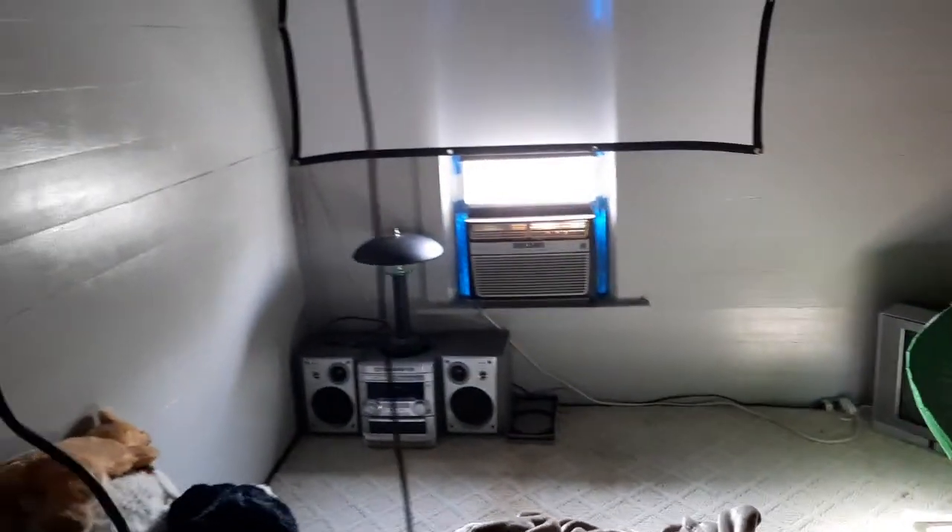This thing is so noisy — I typically run it on the low fan setting. Once summer comes sometimes I run that unit a bit to kind of keep up. It's pretty good up here to be honest.